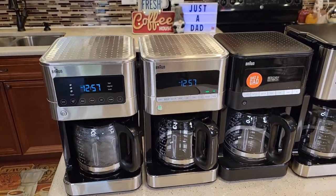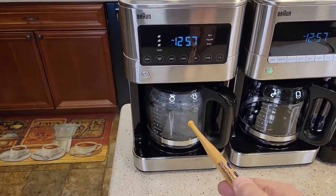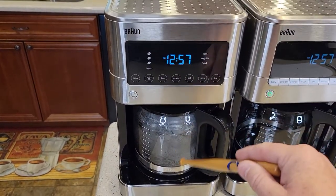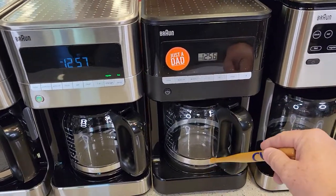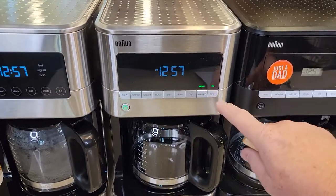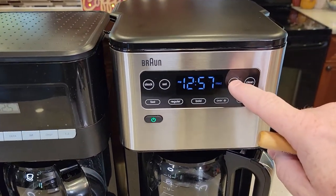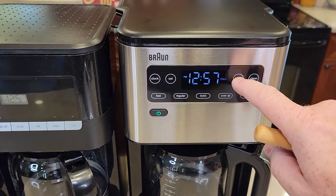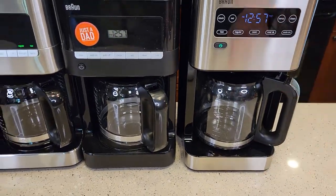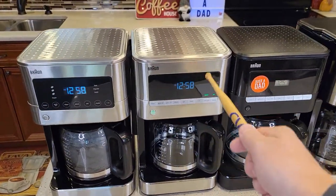A bigger difference is the warming plate. People like to extend their warming plate time to keep their carafe warm. The KF7370 has an auto-off after two hours with no adjustment, and I can't change the warming plate temperature — same as the older KF7000. The KF7170 has an extra button where I can keep the warming plate high, medium, or low. The 14-cup KF5650 also has a temperature selector for high, medium, and low on the warming plate. So that's a major difference: the new touchscreen has no warming plate adjustment, while the KF7170 and KF5650 both give you three settings.